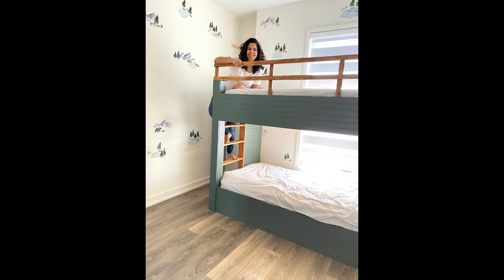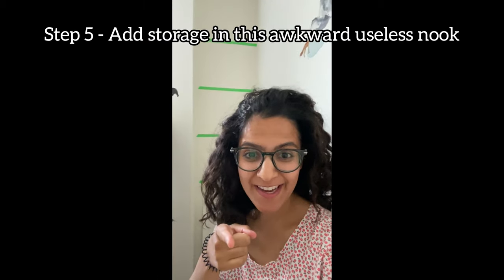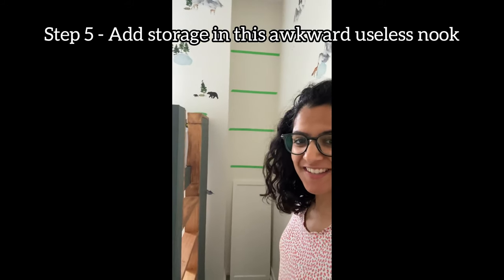Oh my god, it's crazy — here's the progress shot. Isn't it beautiful? Now we have one more thing to tackle. We're gonna start tackling this nook right here, right now.